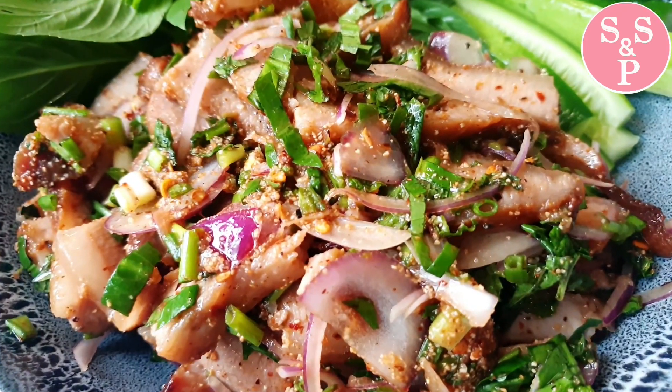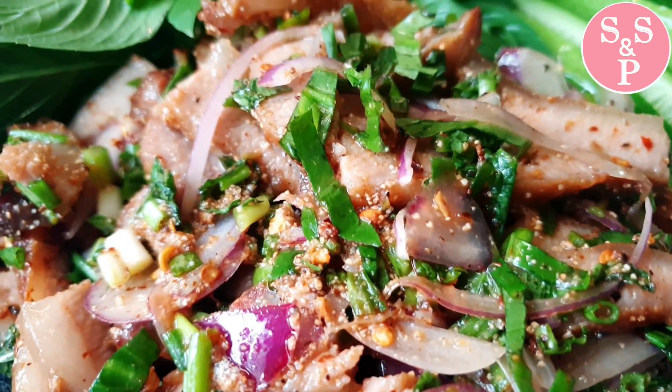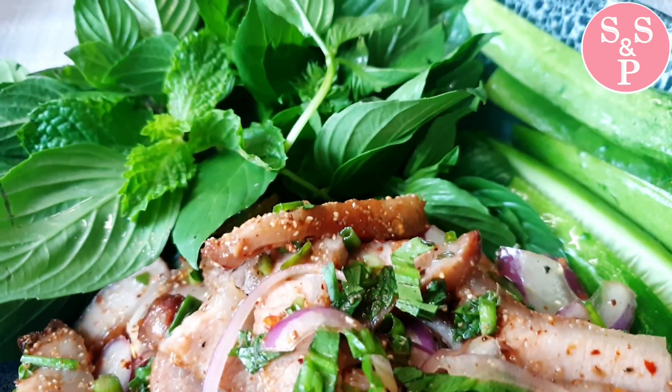Hello everyone. I am going to start the new video. Today, we will be starting to talk about Thai food.